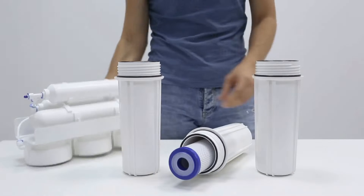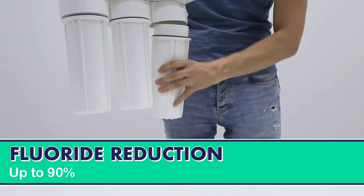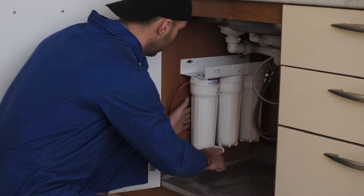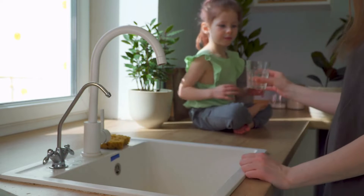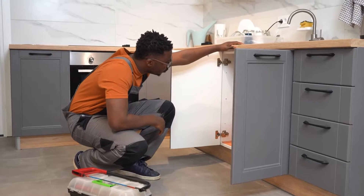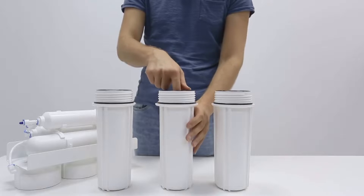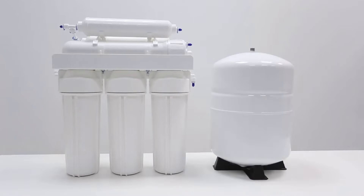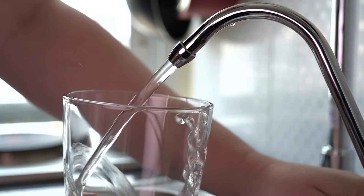Reverse osmosis filtration is one of the most popular ways to greatly reduce fluoride by up to 90%. These units are commonly installed as a point of use, which means the system is located at one location where most of your drinking water is consumed, traditionally at the kitchen sink. These units have several filters, a semi-permeable membrane, storage tank, and a separate faucet designated for filtered water to flow through.